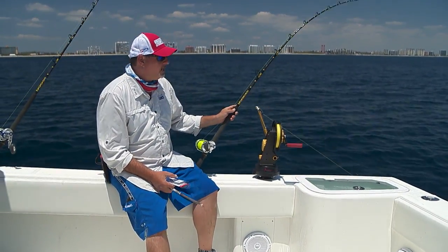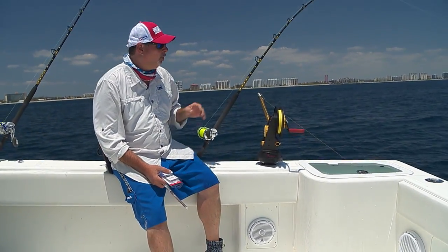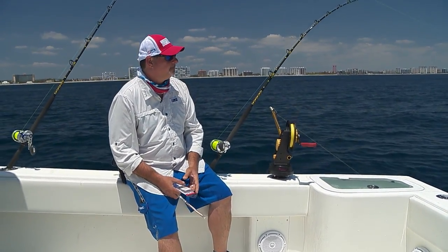Again, it's not a very complicated rig, but all your connections need to be bulletproof — they need to be reliable. You never know when that fish of a lifetime is going to clobber that bait.